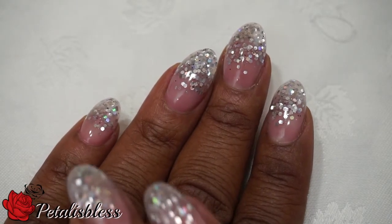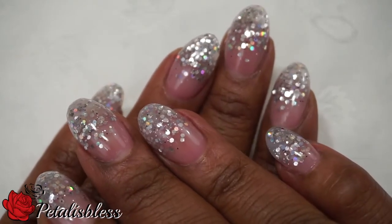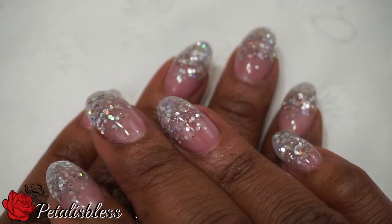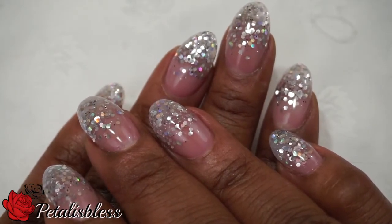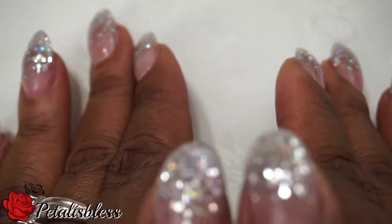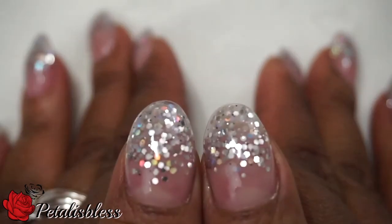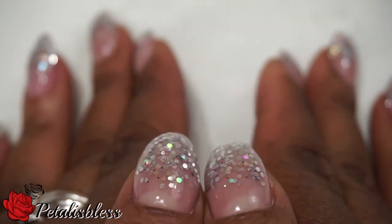This week I changed to round tips — I usually have square tips. And as usual, you all know I love my sparkle, so I did the sparkle design. It's freestyle this time; I usually do more of a French tip, but this time she brought it down more and it's called freestyle.